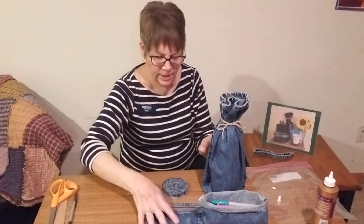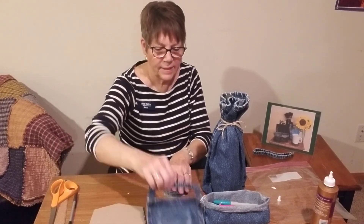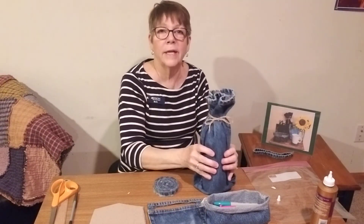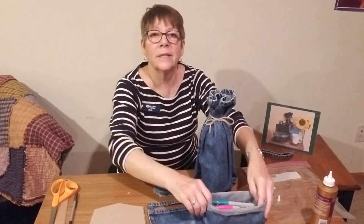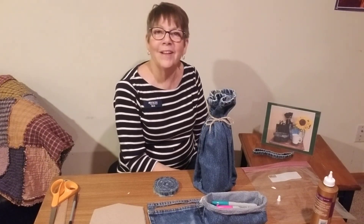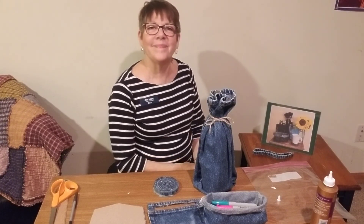So here you go — you've got a pair of jeans and you were able to make several things from it: a pocket magnet, a cell phone charger holder, a coaster, a gift bag, and a little basket. You can decorate them with rhinestones or whatever you have around the house, or not decorate them at all. Thank you so much for joining me this evening.